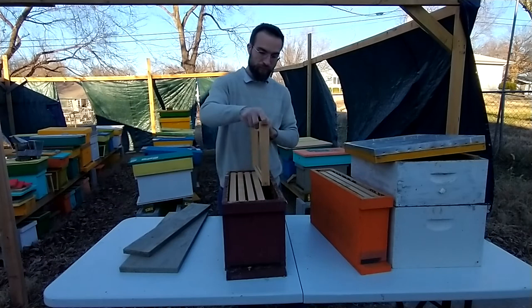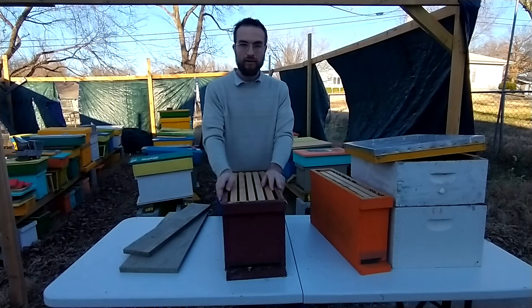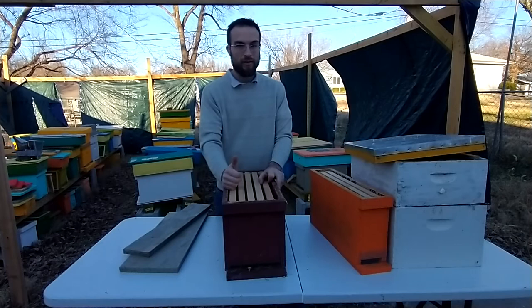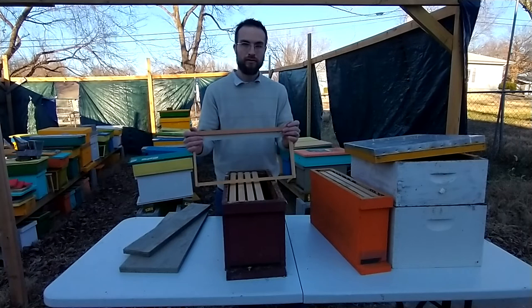Langstroth equipment and any kind of equipment with movable combs is great for managing your bees: to know what's going on in the hive, if they have a queen or if they're queenless, if they're sick, for evaluating how much food they have, if they have enough pollen, if they have enough honey, and in general for being able to take care of them better and to know what's going on inside so you can make rational decisions depending on what your style of beekeeping is.